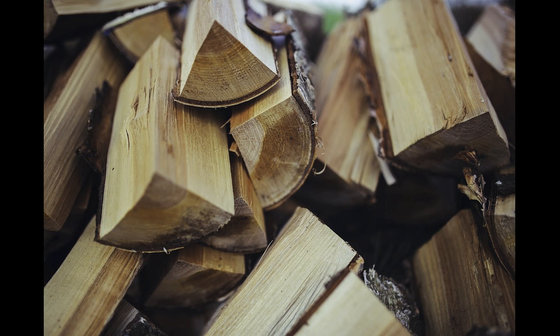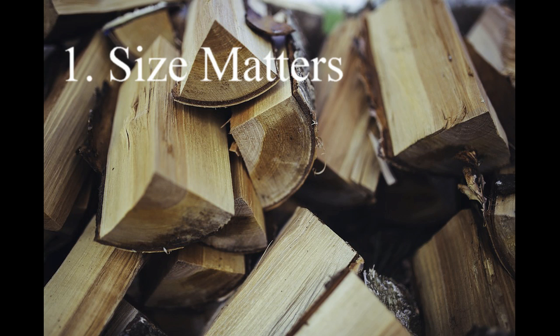There are three key factors to starting a nice roaring fire. First, the size of the wood you use to start the fire. You can't try to start a fire with huge logs right off the bat. You have to start small and build up gradually.